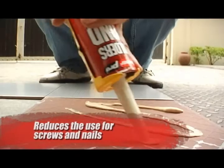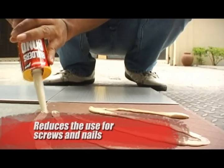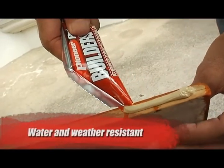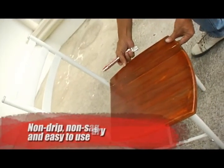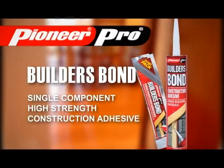BuildersBond reduces the need for screws and nails, thereby effectively minimizing or avoiding costly finishing repairs. The Pioneer Pro BuildersBond is water and weather resistant. It is also paintable when dry, non-drip, non-sag, and very easy to use, making it great for both indoor and outdoor applications.